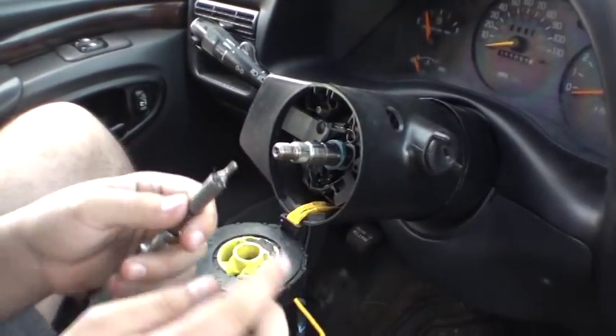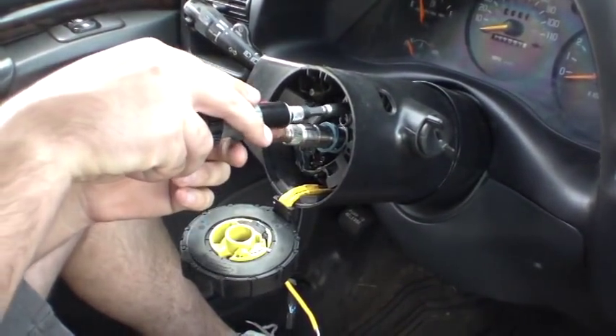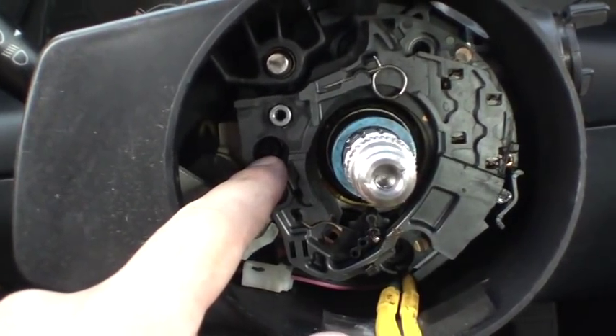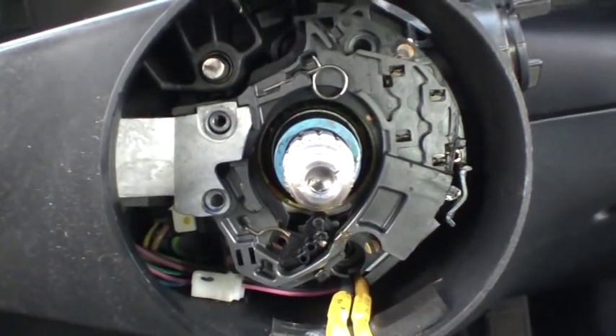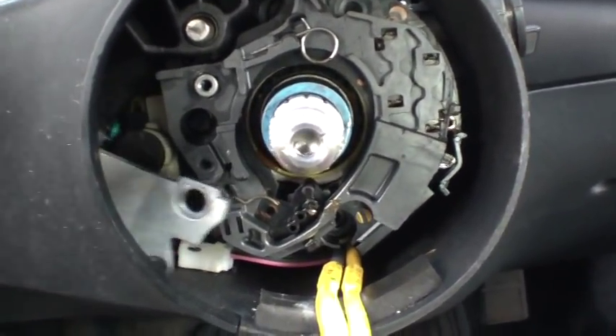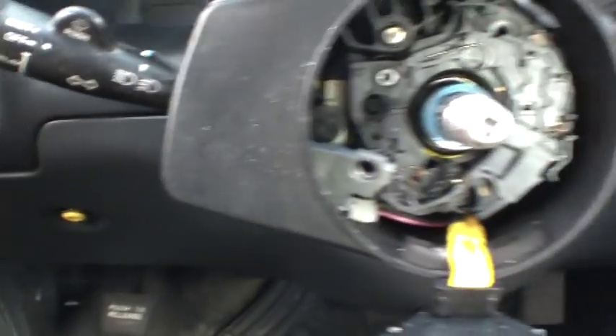Your two screws here are size 20 Torx and the other one is a Phillips. Here's the last screw — it's also a size 20 Torx, and it shows up after you remove your blinker control. I'll remove that and then we should be able to get this loose and start disassembling the bottom of the dash.